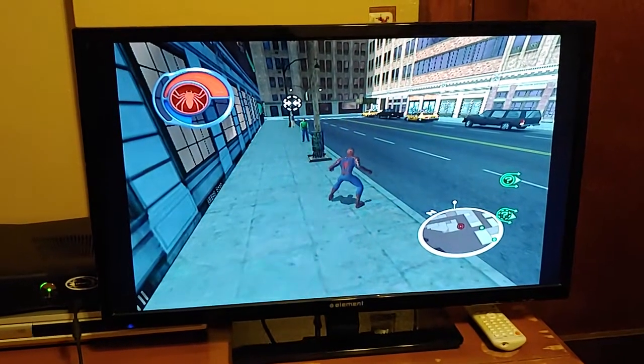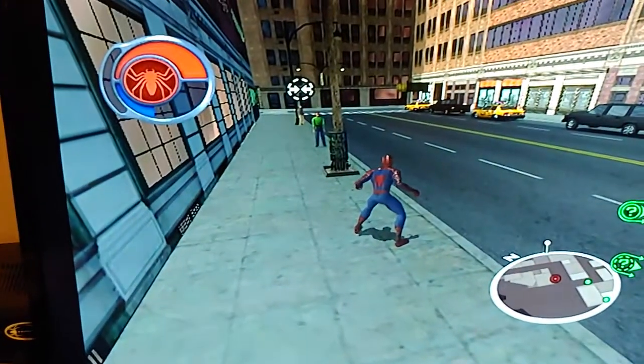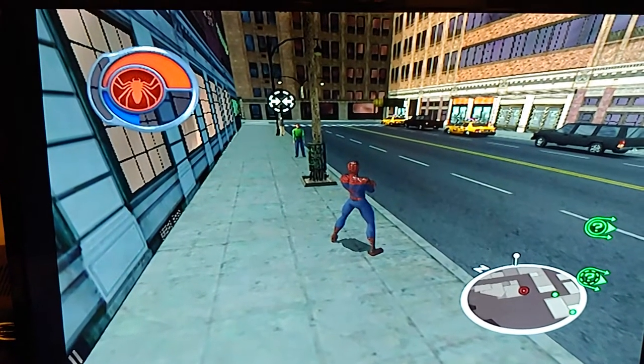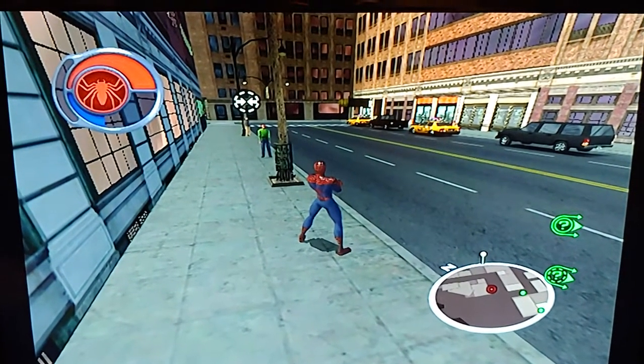I have Spider-Man 2 here on the Xbox 360 — the camera doesn't really do it justice — but this is running on 480p, which is the original resolution you would be playing this on if you had an HDTV in 2004 on your Xbox.